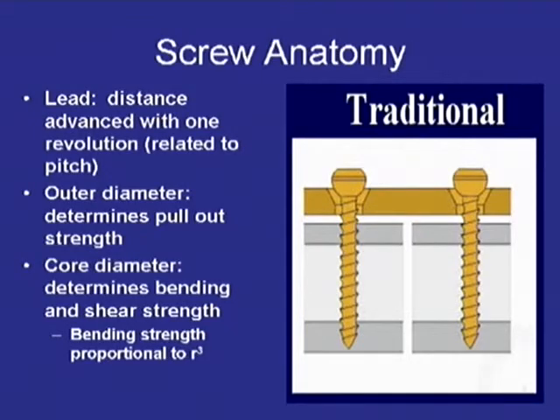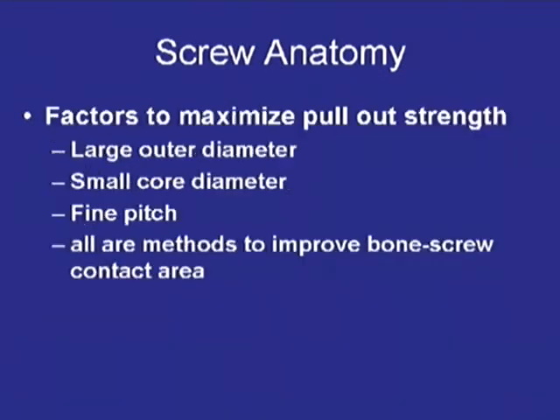As everybody knows, there are a lot of inherent qualities of the screws — the different types of screws — that can lead to increased strength, which I won't go into much detail about, just to say that there are differences that will make them stronger. There are also different factors in the screws, aside from them being locking or non-locking, that can lead to increased pull-out strength.